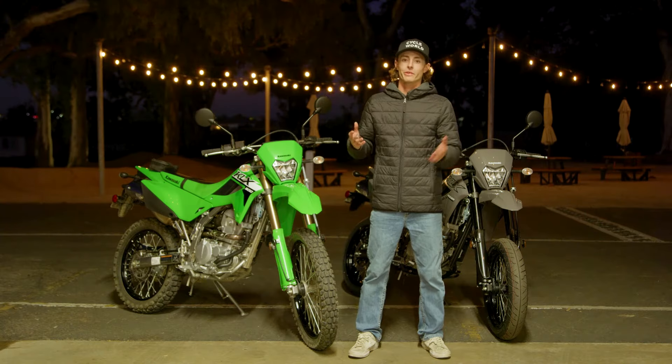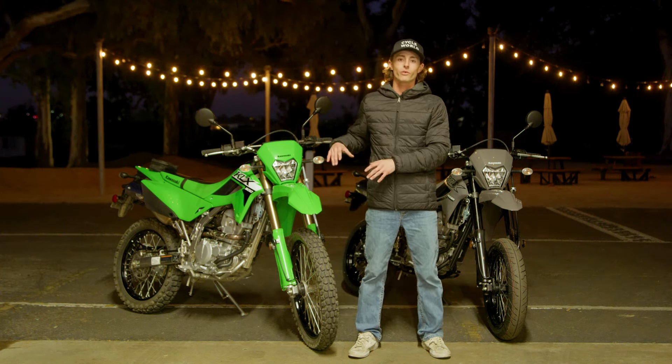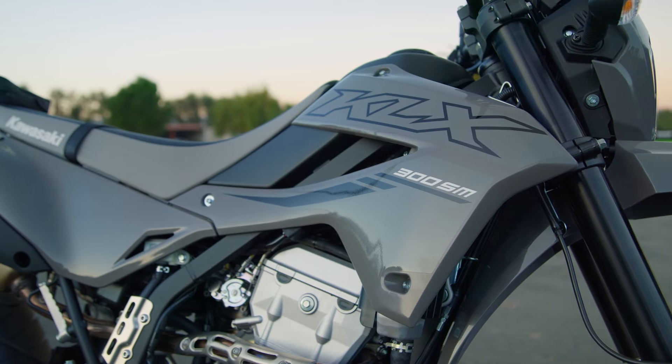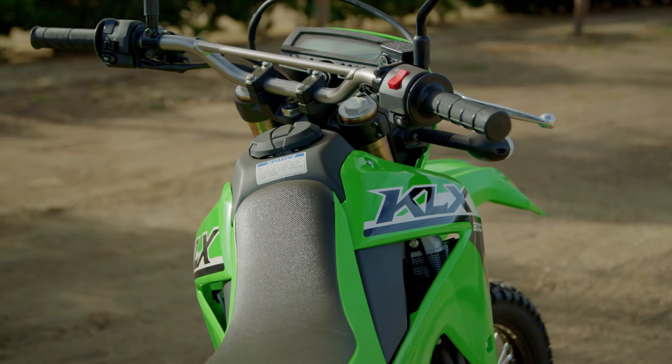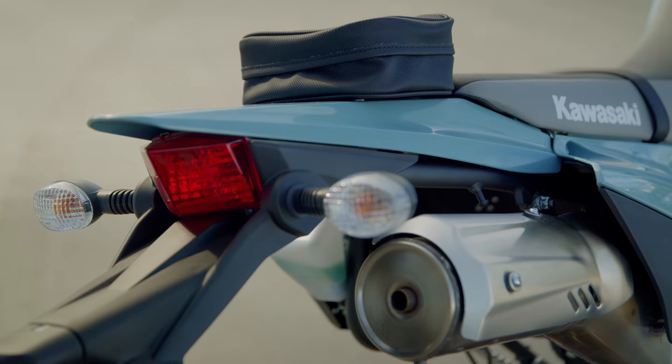If you're familiar with the KLX 300 and KLX 300 Supermoto, you'll know that for 2024 these bikes have not changed dramatically. It's mostly styling updates for both models — they now have new plastics, new colors, a new seat, a new headlight cowl with an LED headlight and an LED taillight.